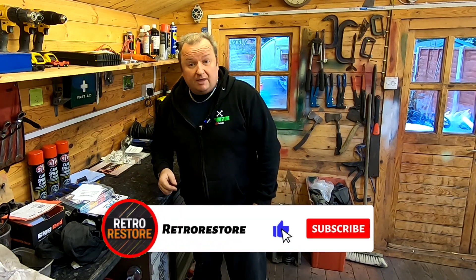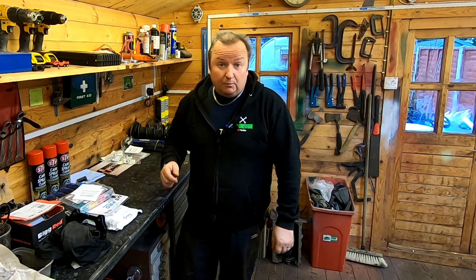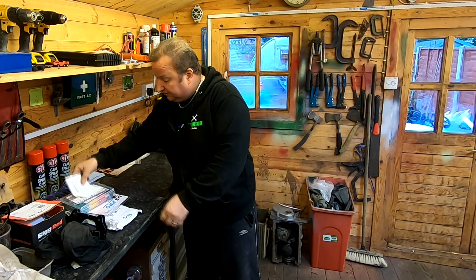Well I'm trying to get busy, but first of all I'd just like to say if you've never been to my channel before, do consider subscribing and also ring the little notification bell and that way you'll get notified every time we upload a video. So with that said, I'd just like to thank a few of my subscribers first of all.